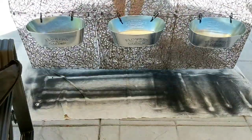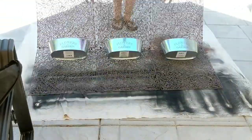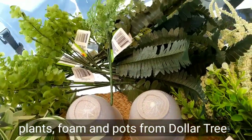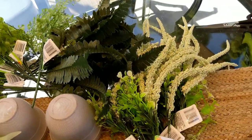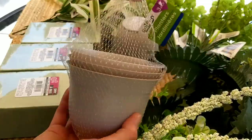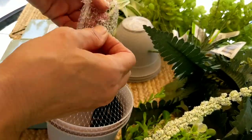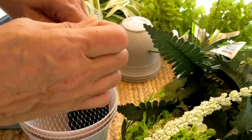Once I have these all zip tied in, all I have to do is start working on my little potted plants. I got the pots, the foam, and all of the florals from Dollar Tree. You get three pots for a dollar and you're going to need two pots per metal planter, so you'll need two sets for this project.